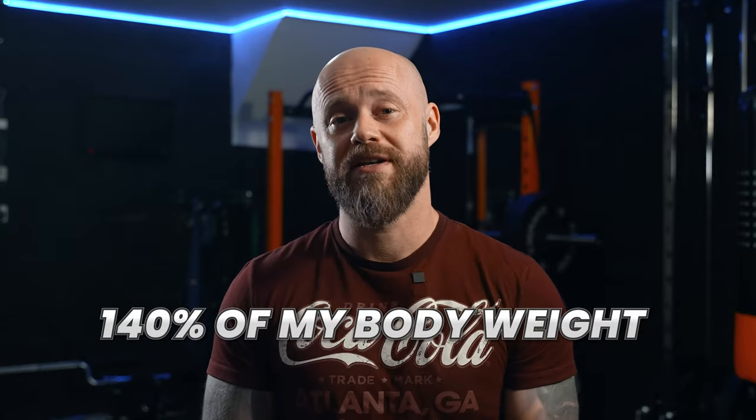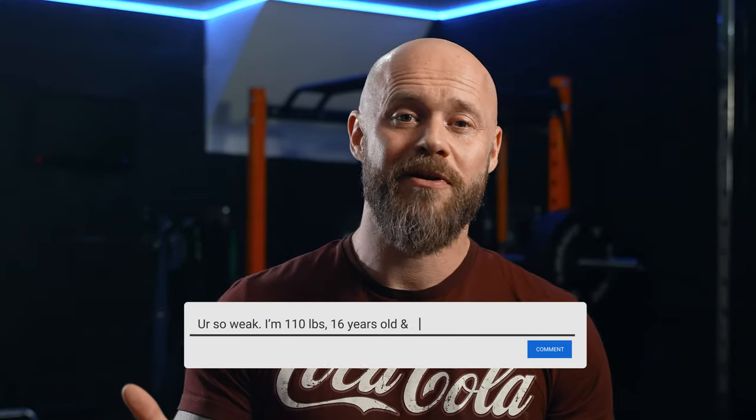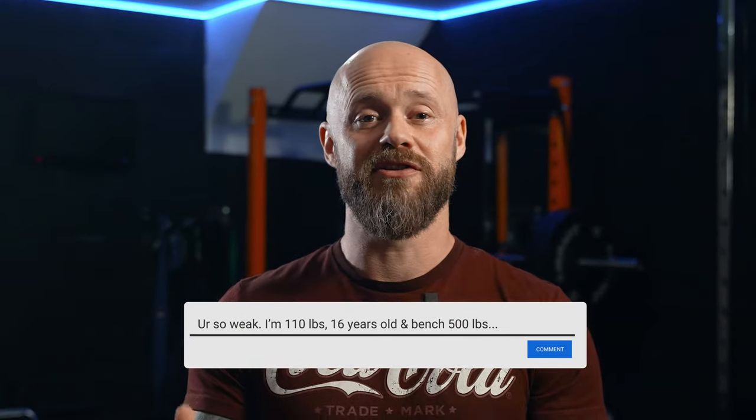I'm in my 40s — shocking, I know. So with a 265-pound bench press at 190 pounds, I'm lifting around 140% of my body weight, so I prefer this standard. An opportunity now for the keyboard warriors — let me know in the comments below how much you can bench along with your weight, age, and training experience.